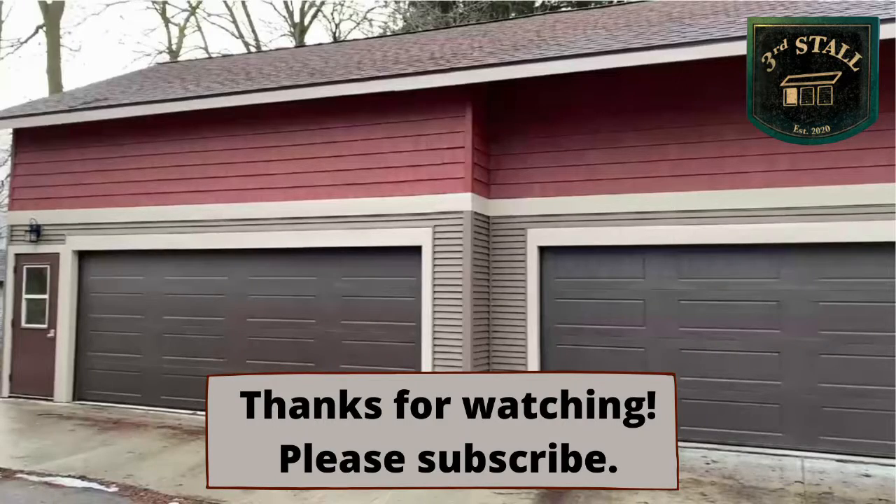If you have additional thoughts, feel free to post a comment. If this is helpful, I'd love it if you'd hit the thumbs up button and click subscribe. I hope this helps you with your project. Have a great day. Thanks for watching and be nice to one another.